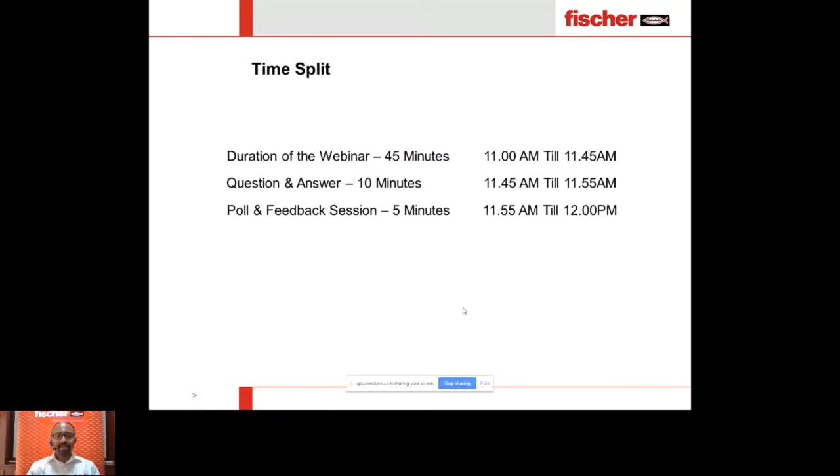Here is the time split for today's session. We will start the webinar now and hope to continue until 11:45 — that's 45 minutes — followed by a question and answer session for 10 minutes from 11:45 to 11:55, and then a poll and feedback session for five minutes. Your feedback is very important to us, and we really value that you take this five minutes so we can improve your webinar experience next time.